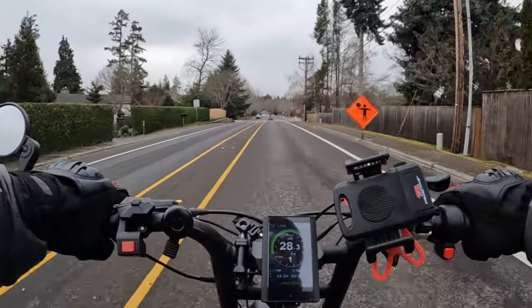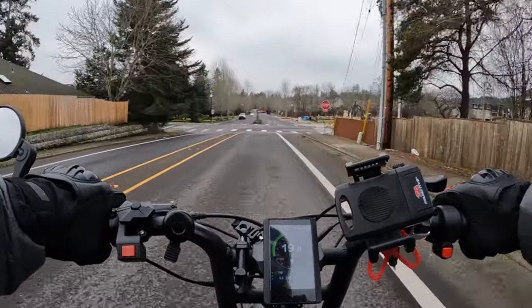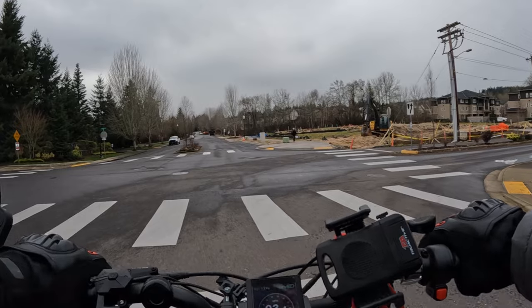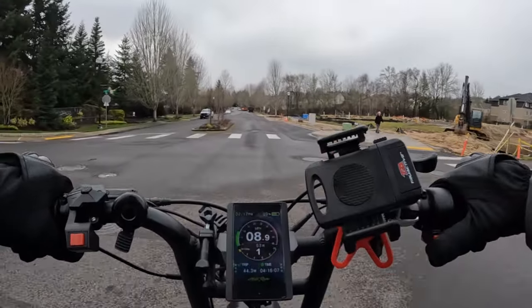The Aerial Rider Grizzly definitely has some get-up-and-go. That was the dual motor going — I wasn't at full speed, but you can definitely tell it has some oomph. I wanted to mention something... whoa, I forgot I had both motors on there.